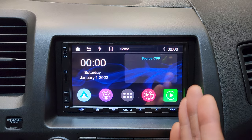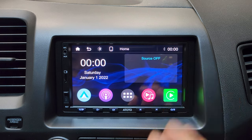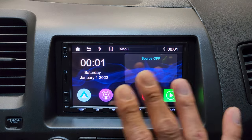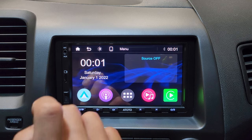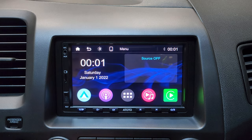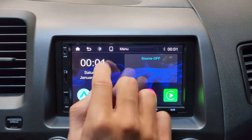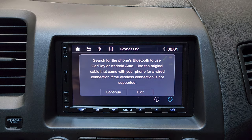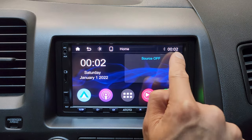This is how the head unit looks when you turn it on for the very first time. The home screen is very minimal — really simple, not too much going on. At the top left, we have the home button, back button, brightness control, and right next to it you'll see a list of your Bluetooth devices. The time is displayed up top.